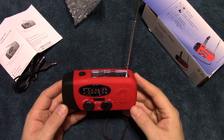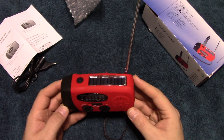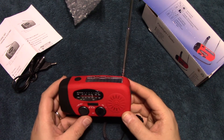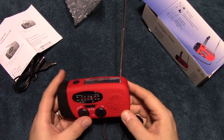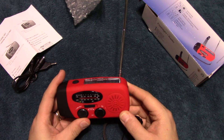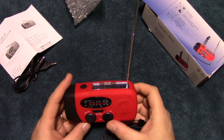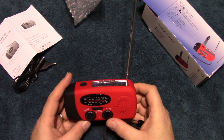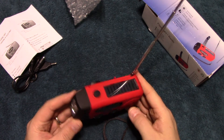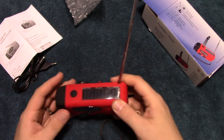Now we'll go ahead and try the AM. The radio seems to work pretty good. We're going to turn it back to the weather band. In South Lake Tahoe it was clear, temperature 21, variable wind 6 miles an hour. I'll definitely be using it for the weather radio — it's nice to have a little portable unit like this.